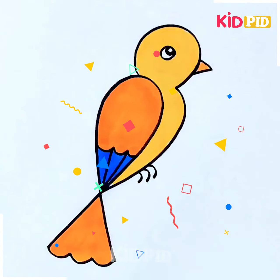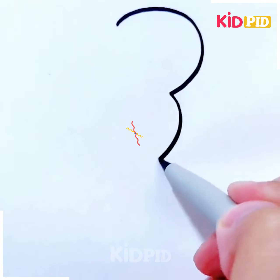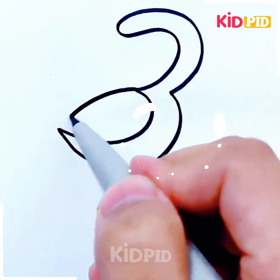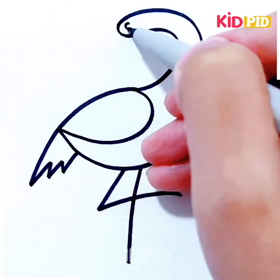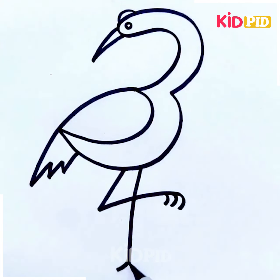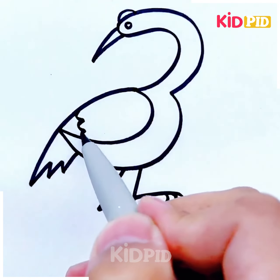Let's move further — try to make a flamingo. For this, you just have to write down the number three, and then you just have to make another lining below, then make the four, and the rest of the body features are to be added. A long beak is also added. It looks so cute and so easy — definitely give this one a try. It's best suitable for small kids between the age group of seven to eight.